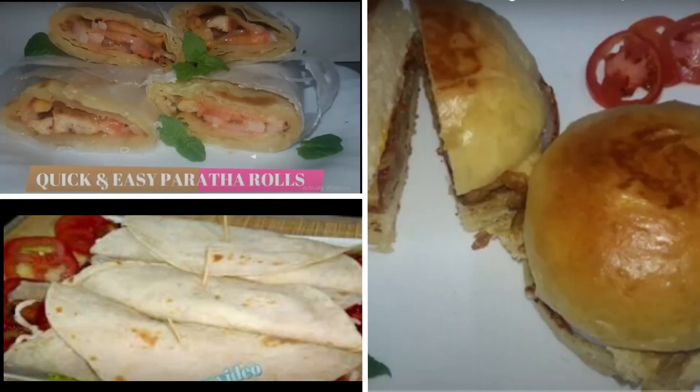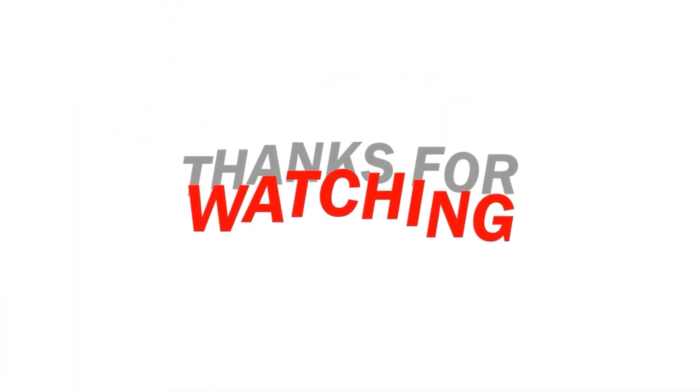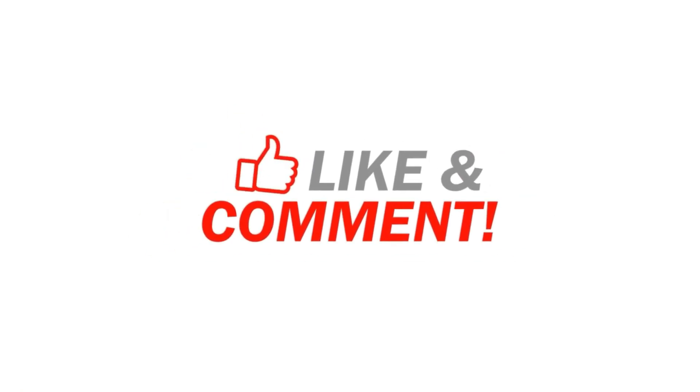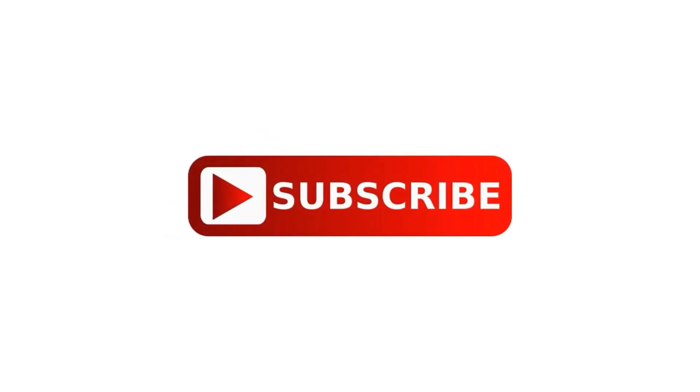Here we have our two dips. Please try them with burgers — you will find a good combination. Please like and comment, subscribe to our channel, and share it with your friends.